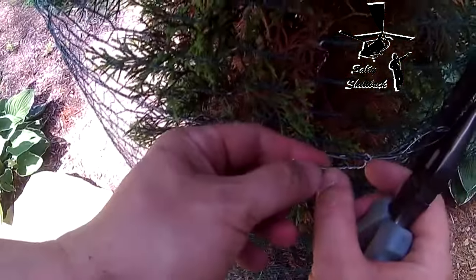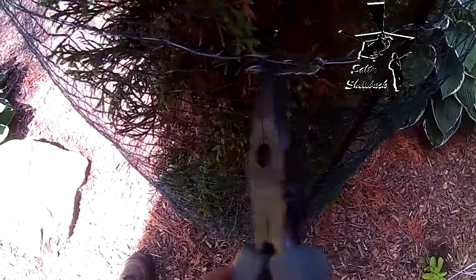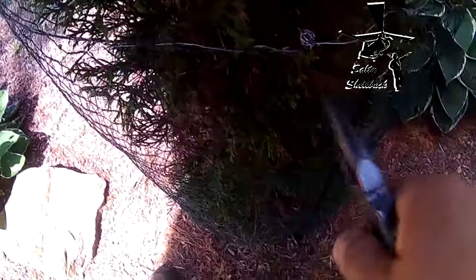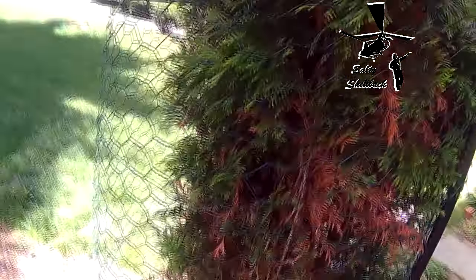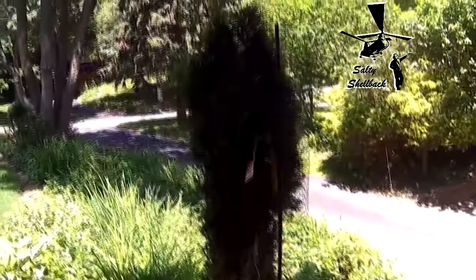You want to pigtail it — trim it about an inch long and curl the end in so people don't scrape themselves. I'll just curl that end under there. That ties the top and bottom hoops together. Hopefully the deer will stay away from my shrubs. There you go — quick and easy deer guard for your shrubs. Hope that helped!